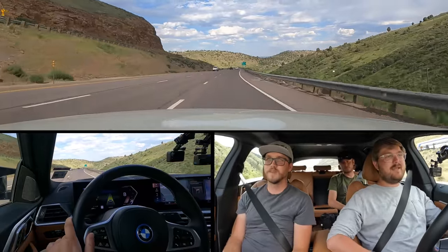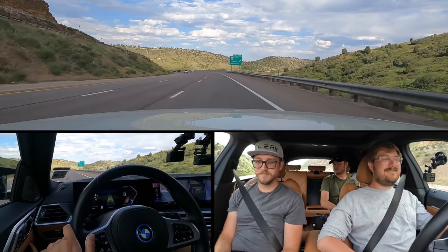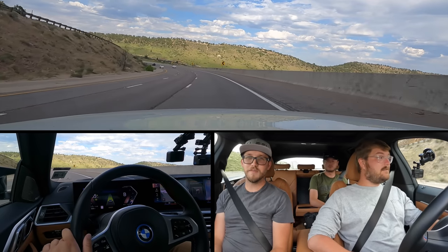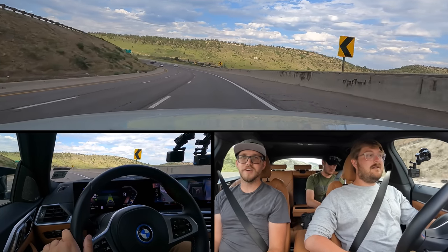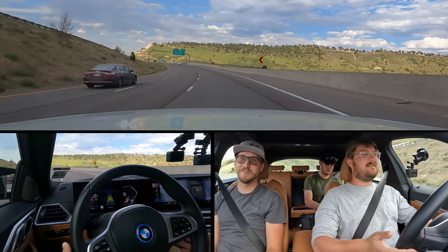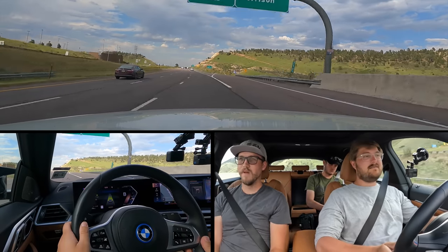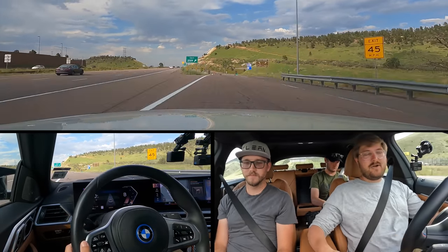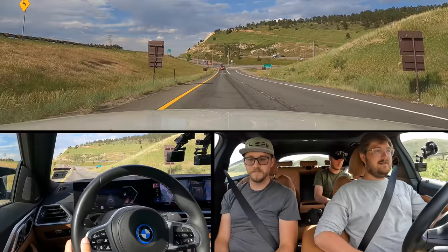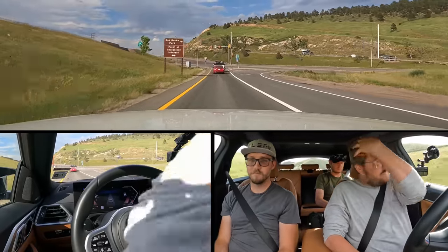Nothing to speak of from a driver assistance standpoint — so competent, so far the best we've ever tested. I feel the most confident in it of all the cars — until it just tries to chop your head off. Went hard left for a second but did it — no points deducted. And then we take our exit, regen down, B mode one-pedal drive. The end of the Hogback for the i4 M50.